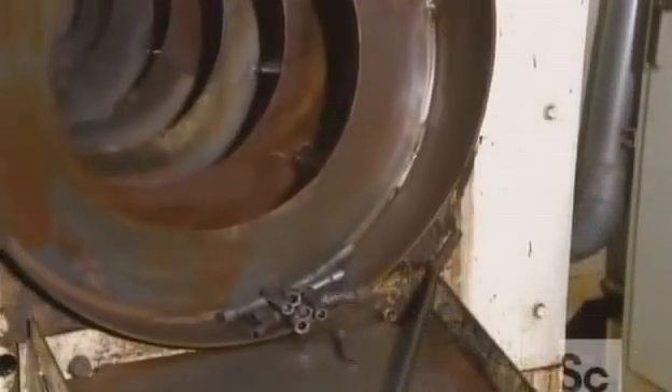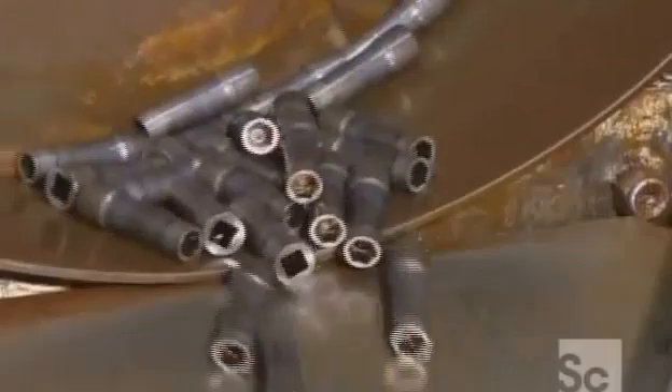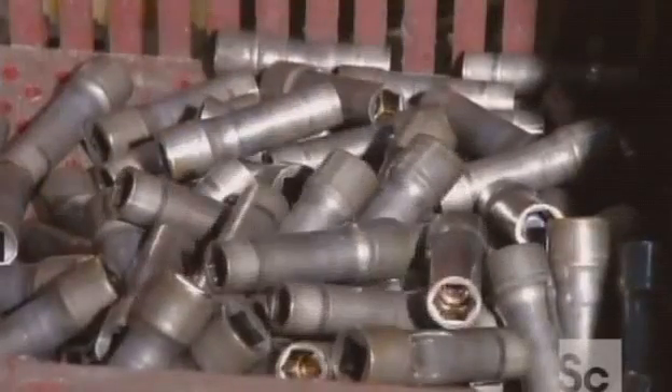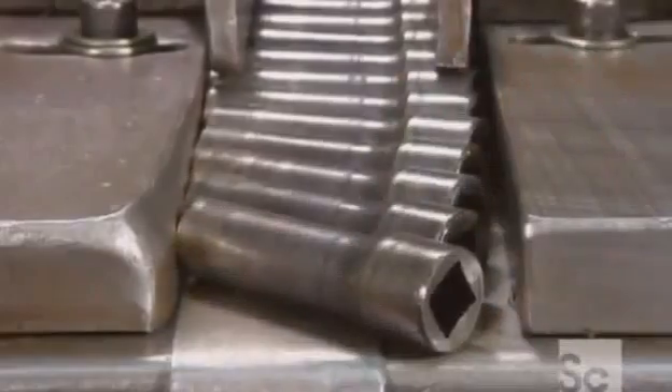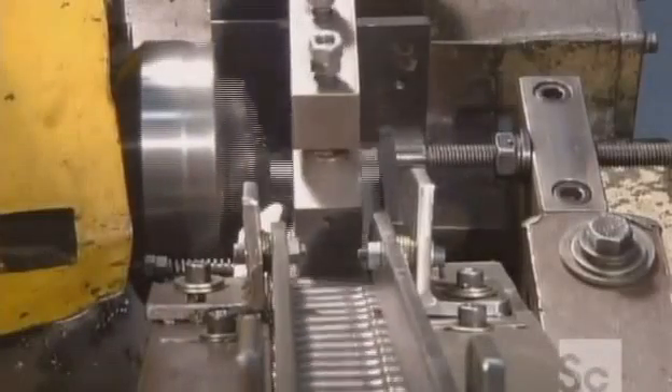To get rid of lingering lubricating oil, the parts go for a tumble through a spiral washer dryer system. A conveyor delivers them to a computerized cutting tool. It removes sharp edges and sculpts a bevel on the socket's inner rim so it will slide onto bolts more easily.